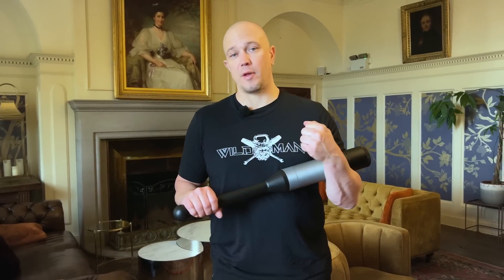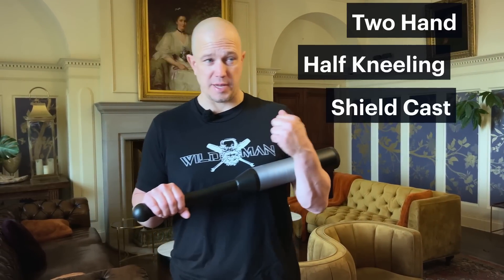Hello, this is Mark Wildman of Wildman Athletica here at Dunski Estate in Western Scotland. Today we are going to talk about the two-hand half-kneeling shield cast.